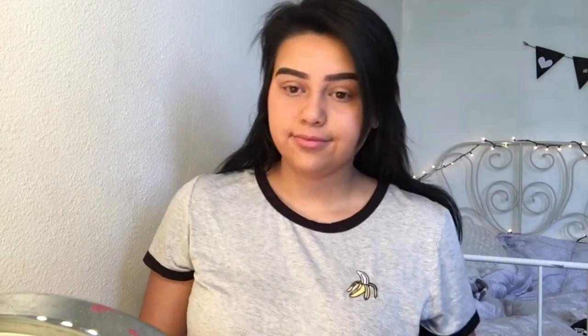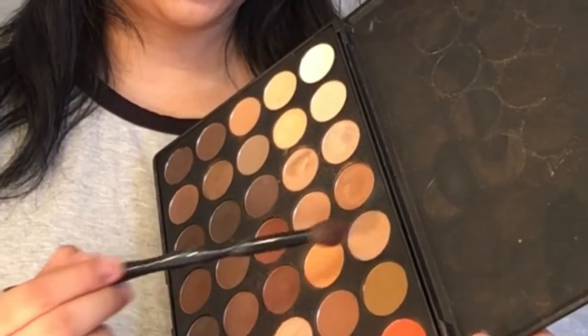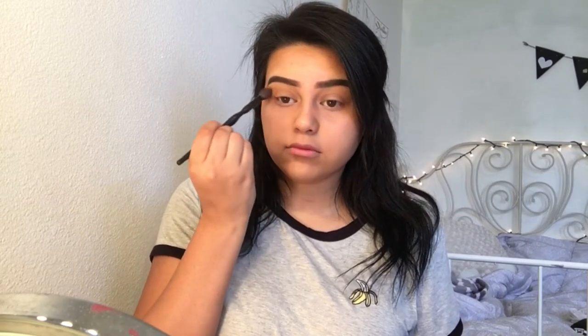Then I'm gonna apply some Urban Decay primer onto my eyelids and blend it out with my finger. Taking my Morphe 350 palette and a fluffy brush, I'm gonna take these two colors together combined and apply that onto the crease, buffing it out so it can be our transition color.